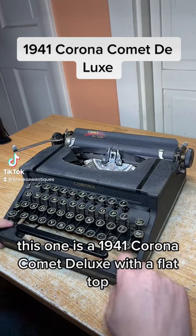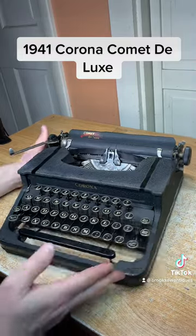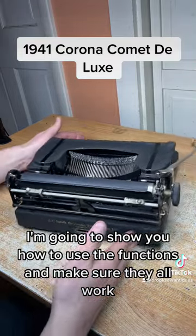This one is a 1941 Corona Comet Deluxe with a flat top. I'm going to show you how to use the functions and make sure they all work.